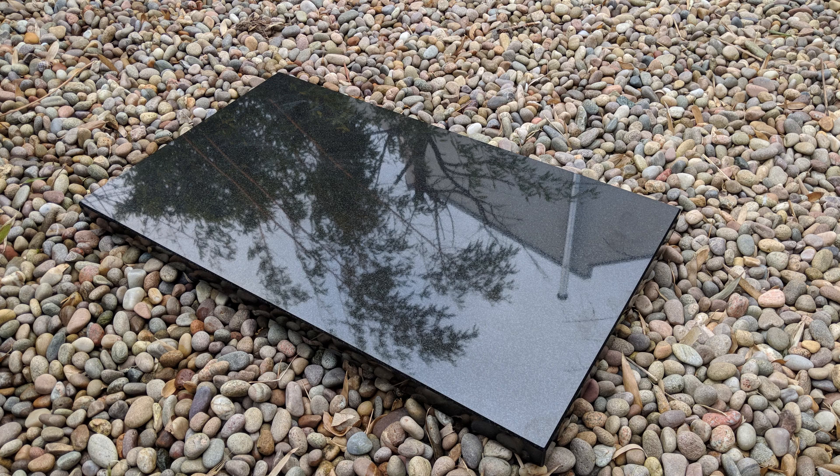I bought this slab of black granite from the offcut pile of a local kitchen worktop supplier. The top face was already polished, and while it's certainly not as flat as a measurement surface plate, it seems flat enough for mounting a lathe.